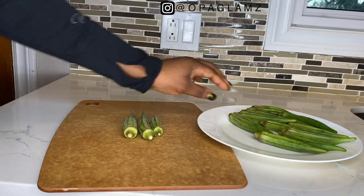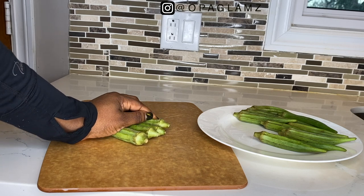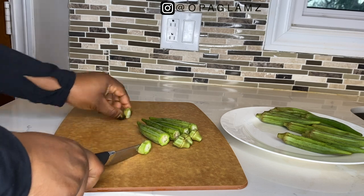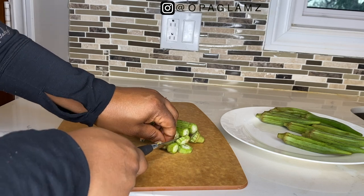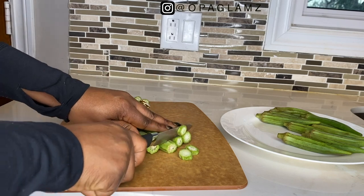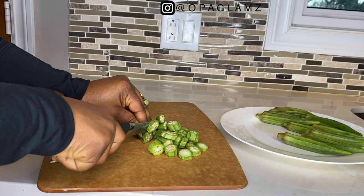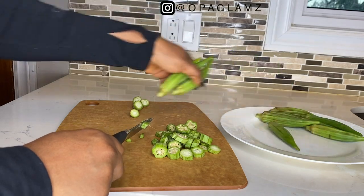Hey guys, welcome back to my channel — it's your girl Opa Glams and I'm back with another tutorial. This is a DIY tutorial you can do in the comfort of your home. Today we're doing these plants you see before me — this is either called ladyfingers, okra, or okra depending on what you want to call it. I'll be showing you how to make your own okra gel at home and sharing healthy tips on why you should use this gel on your natural hair.